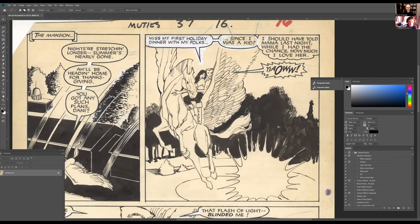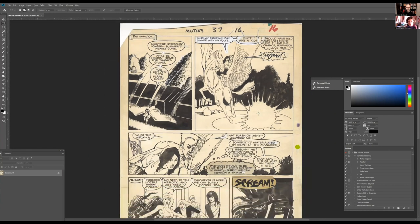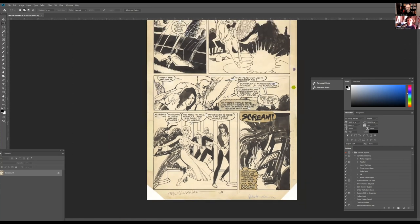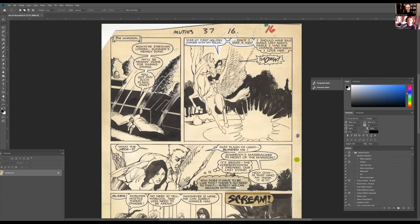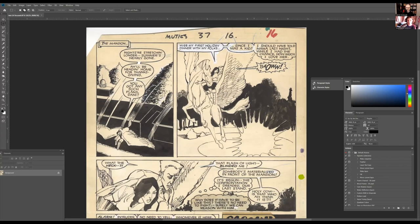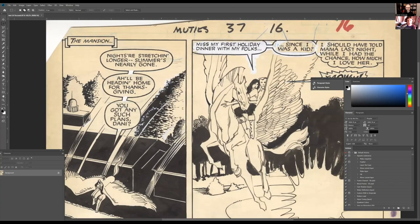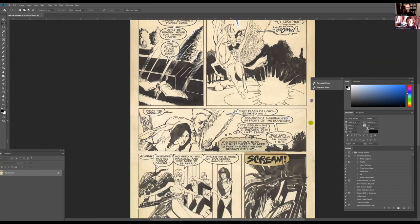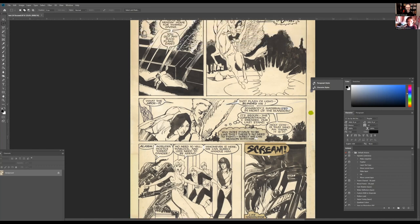His inks are so amazing, especially during this era, and I don't think they're typically reproduced very well. I thought this would be an interesting page to go through the process with — also because it's so old and dirty. You can see how this Marvel board has aged: there are blue lines, pencil marks, and even coffee stains — forty-year-old coffee stains.